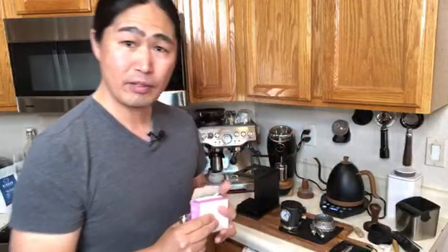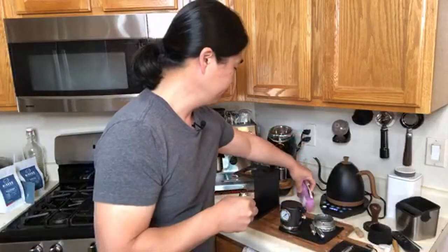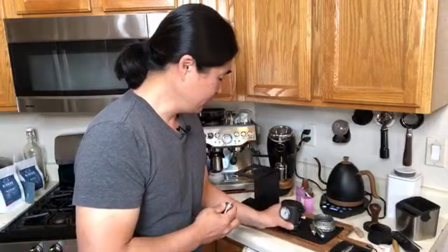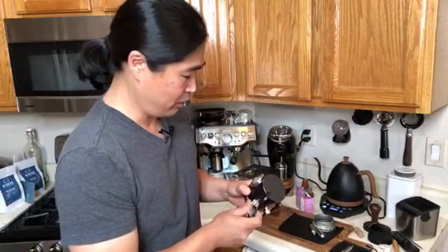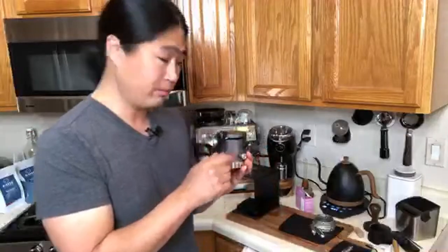This morning I'm going to be using coffee beans called Onnit — they're a really dark roast. I'm just going to lock it in first, and then let's measure out 21 grams. We are going to do the 21-gram shot.